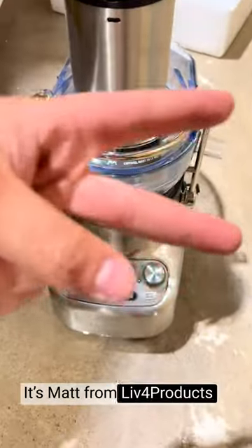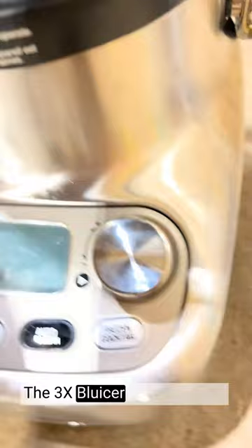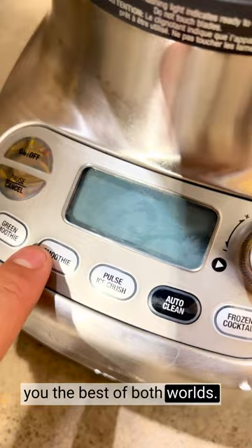Hey, it's Matt from Live4Products. The Breville 3X Bluicer Pro Blender & Juicer has an exceptional performance, dual functionality, and sleek design. The 3X Bluicer Pro combines the functionalities of a blender and a juicer, giving you the best of both worlds. Whether you're craving a refreshing juice or a creamy smoothie, this appliance delivers outstanding results.